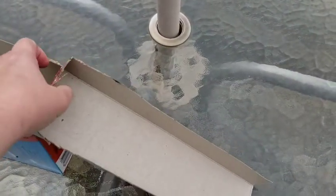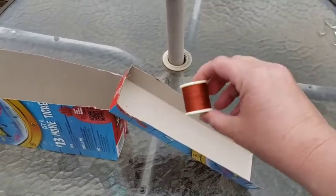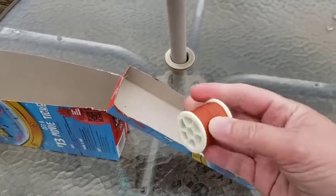So here's my ramp. Now I can set it up like this and then let something roll down it. I found I don't have any little cars in my house — I bet you guys have some cars or balls or something you can use. I'm just gonna use this spool of thread because it's round and I think it'll roll.